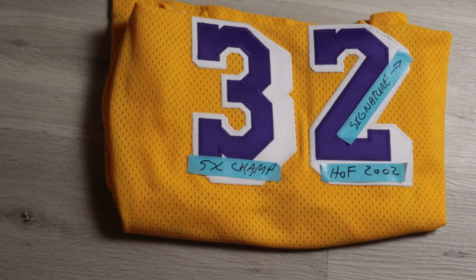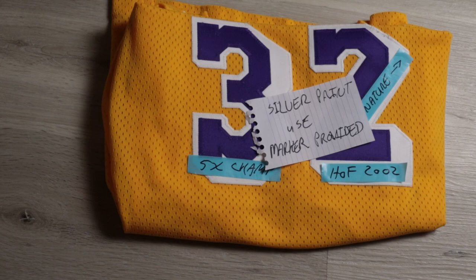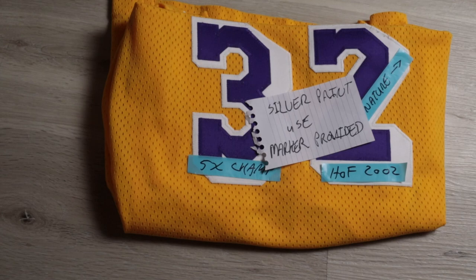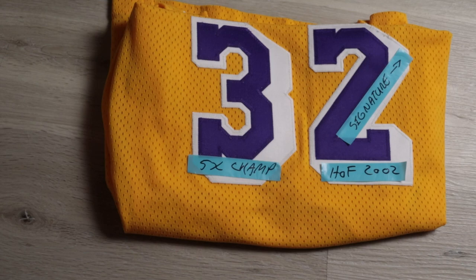If I'm doing a send-in signing, I'm going to include a little note that says 'silver paint — use marker provided,' so they know to use a silver paint pen and to use the one I'm going to give them. If you want them to use their own pen, just write down 'silver paint' or whatever color you want. Then it's pretty much it — put this in a big Ziploc bag and mail it out. If it's a signing you're going to attend, just bring it like this and bring your marker. Usually the handlers there will have their own markers you can use too.